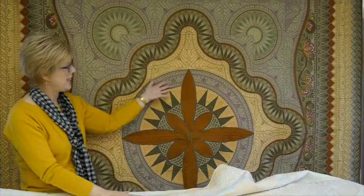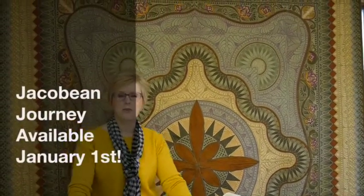Hi, Annie at Hoop Sisters here and I'm so excited for those of you who were not able to take a class to make the Jacobean Journey quilt. We're excited that as of January 1st it will be released as an individual title, so if you weren't able to take a class you can now make the quilt at home.